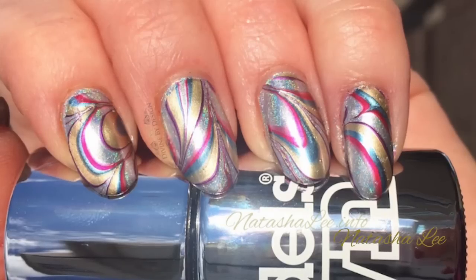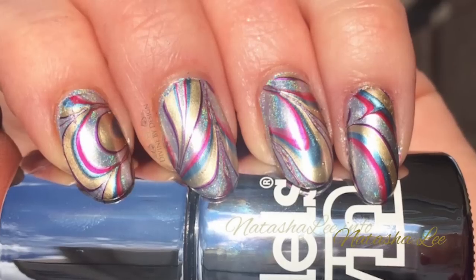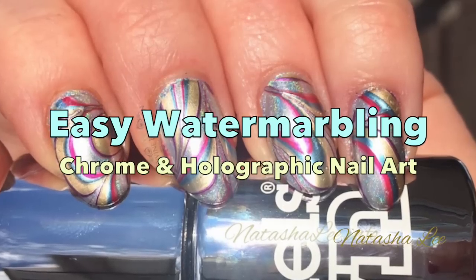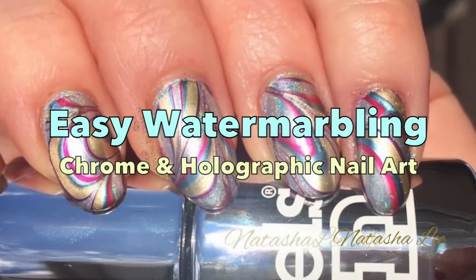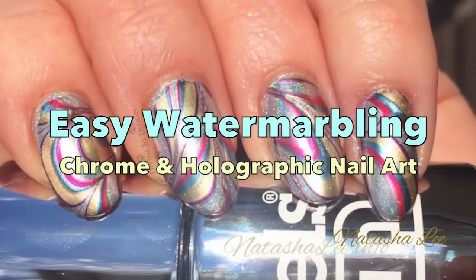Hello and welcome to another video from Natasha Lee. Today I'm going to show you how to produce these amazingly gorgeous chrome and holographic water marbled nails. For all of you out there who've struggled in the past, struggle no more. Stay watching and I'll show you how to achieve these perfectly each and every time.